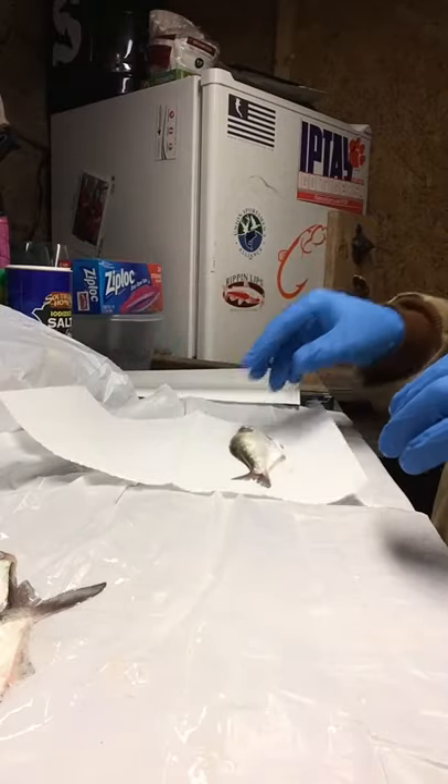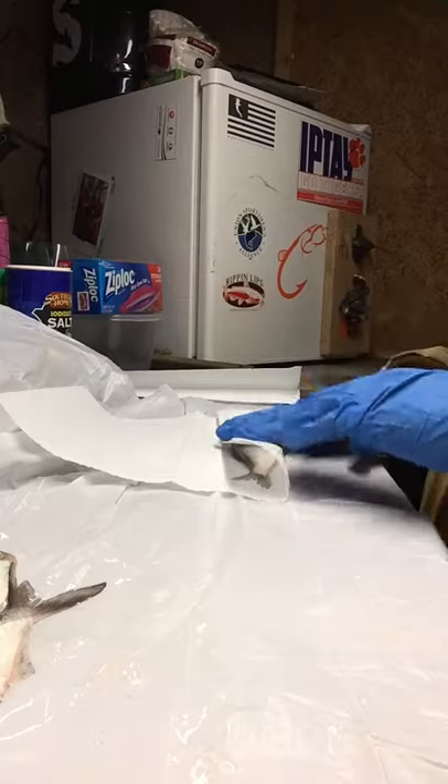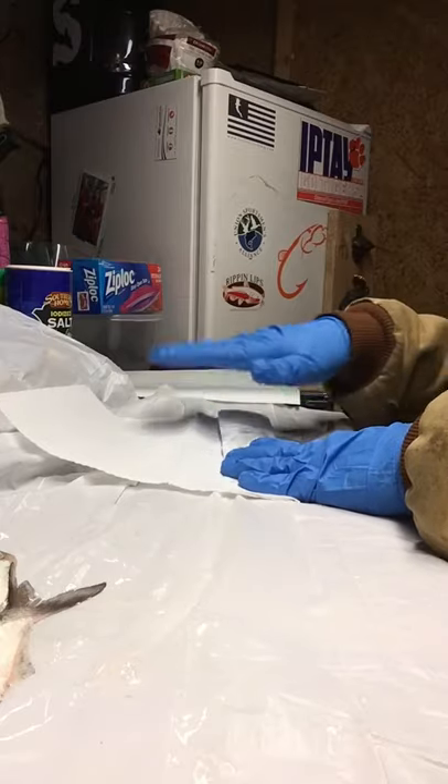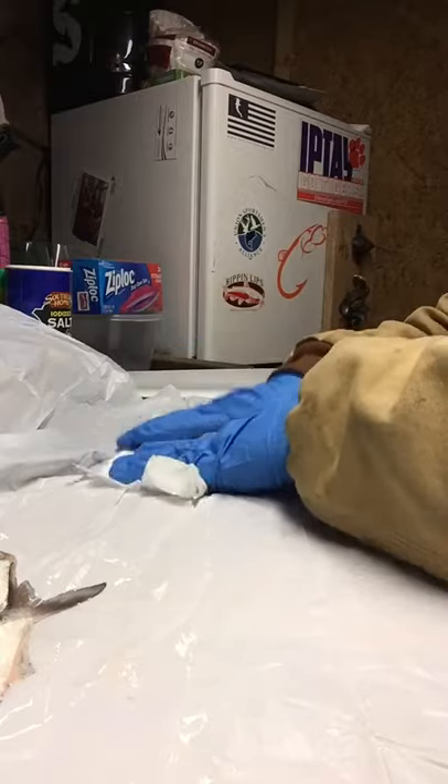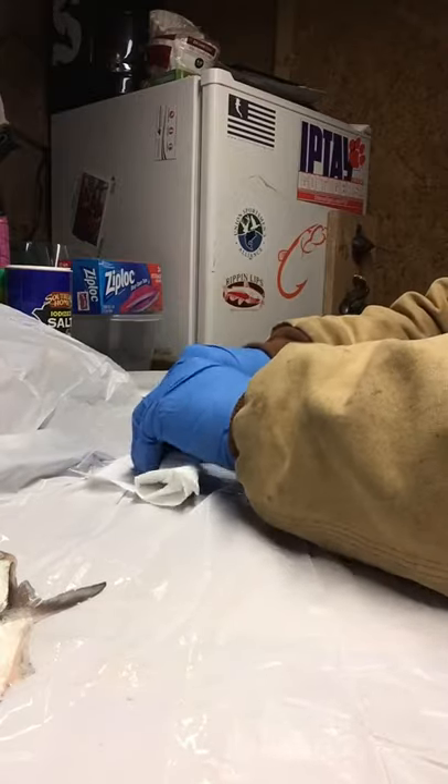What I like to do is take an unscented paper towel and wrap or roll them up to get all the moisture and slime off of them that I can.